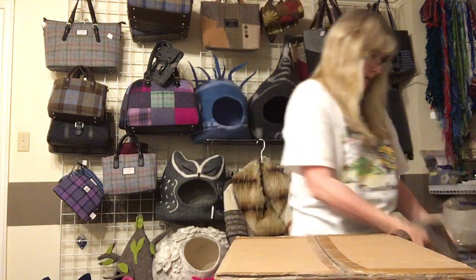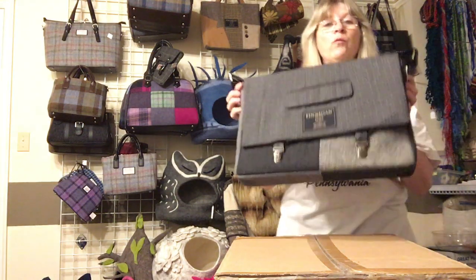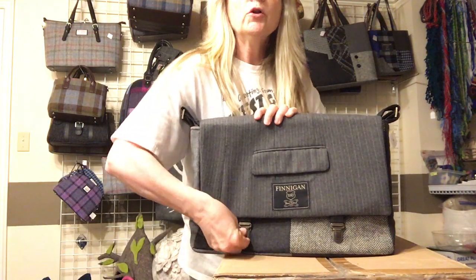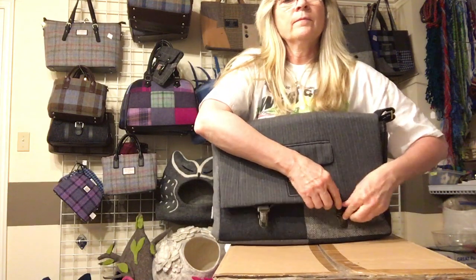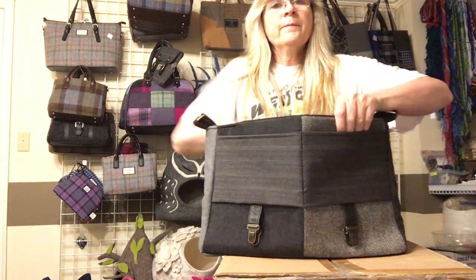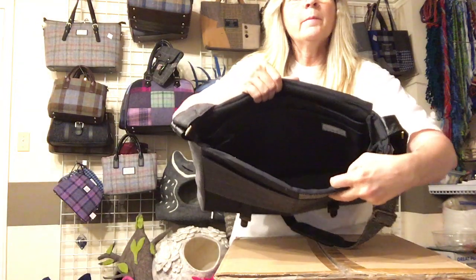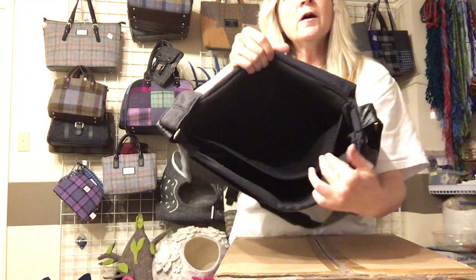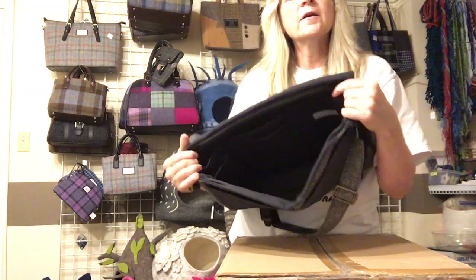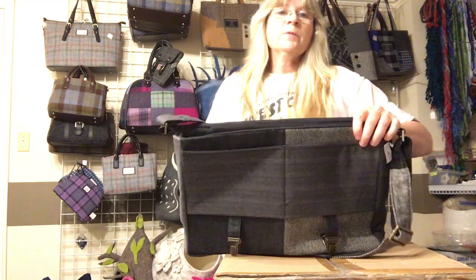Then we have a bag that will hold a laptop. I have one of these in black. It has the same kind of closures, pockets on the front, an adjustable strap, and it's padded inside for your laptop. There are also pockets across the side — it's a bit hard to see since it's black, but there are plenty of pockets in there.